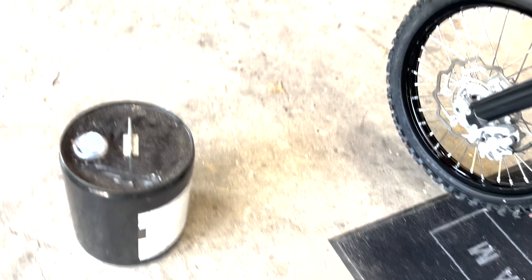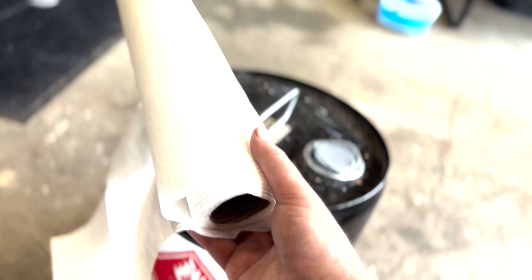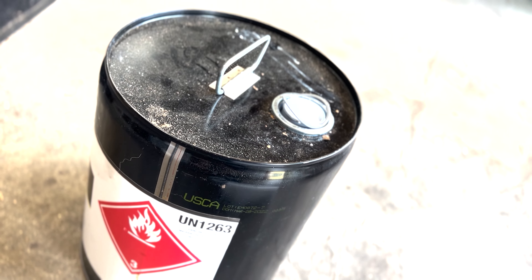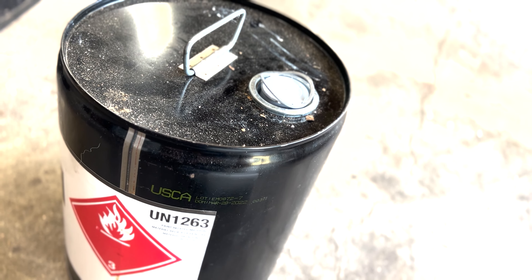You're going to need two things: some lacquer thinner — the stout stuff — and some paper towel. Pretty easy. You can get this stuff at your local body shop or anywhere there's paint supplies. It's definitely a little stout and it might dull the plastic a little bit, but hey, that's what SC1's for, right?